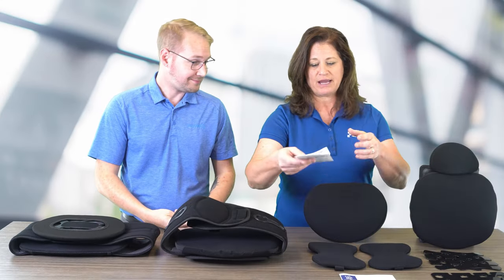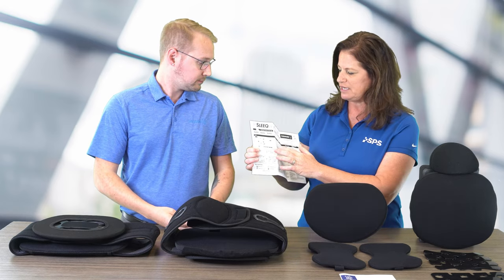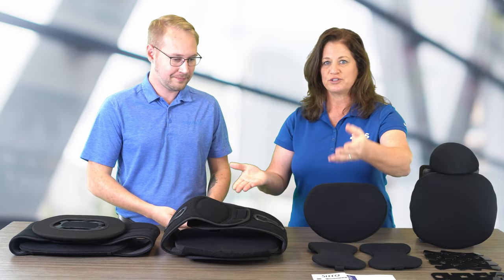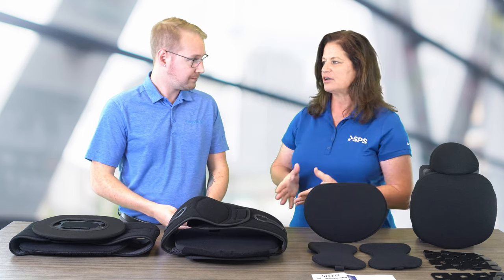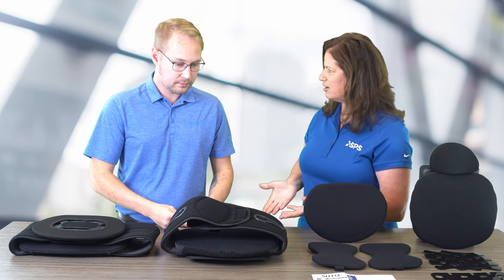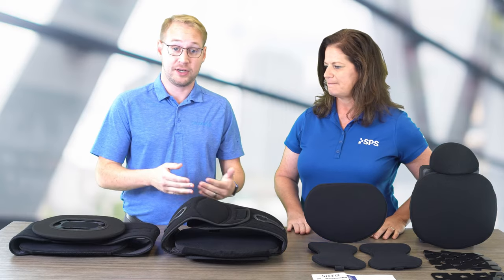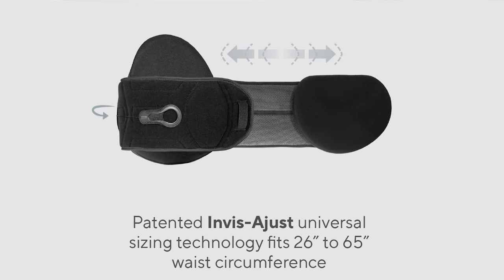Inside each packet is an instruction sheet that indicates how to adjust all of these straps. These are universal in sizing, so that limits the amount of products on the clinician's shelves. And Jack, do you want to show us how they are adjustable? Sure. For inventory management, it's great to have one device that you can adjust up or down based on the patient's waist circumference.